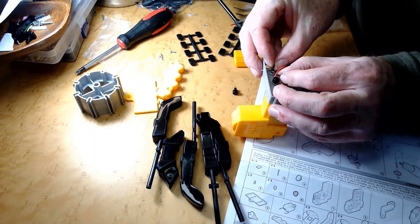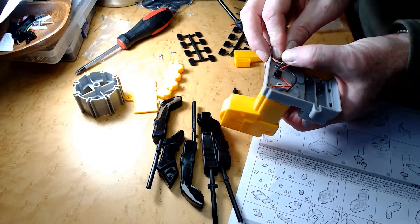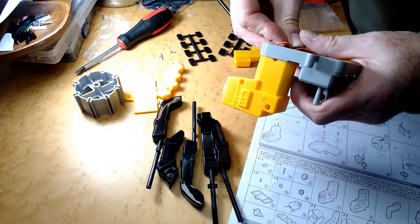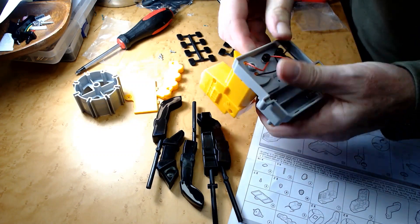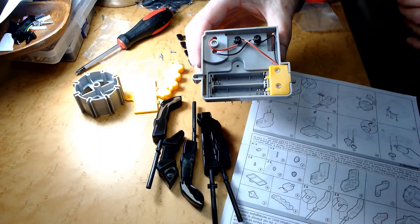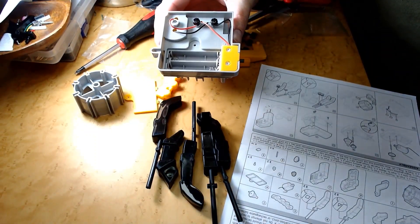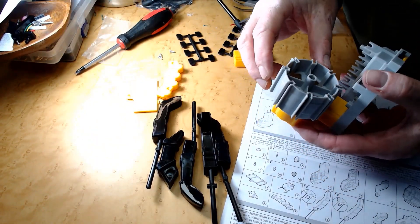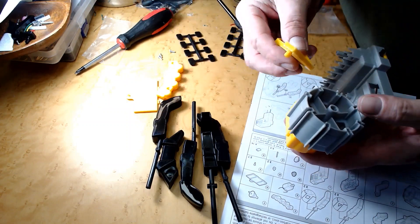It feels like I need to have an extra hand. And that should make the connection. Now those are wired. We're going to take this and attach it onto here, and take the other side here.